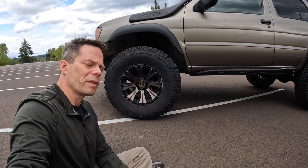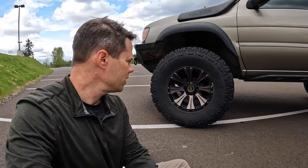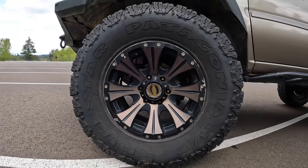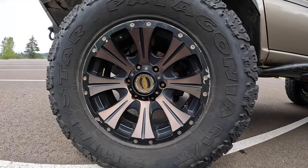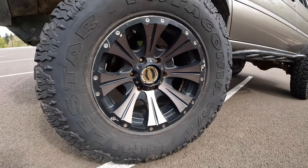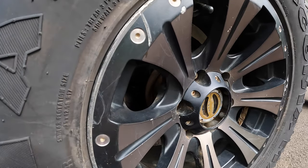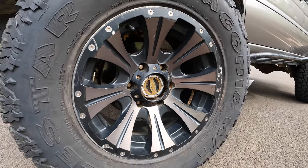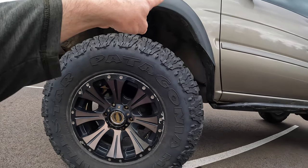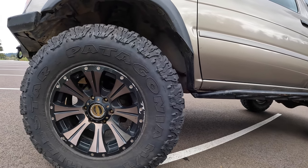Looking at the side, I have 35-inch tires — Milestar Patagonia 315/70R17s — on Helo HE901 satin black wheels. They're a two-tone black that matches the vehicle. These are minus-12 offset with a 1-inch spacer, and the wheels are 17 by 9-inch. They fit well in the wheel well, though it's been trimmed drastically to make space for turning.